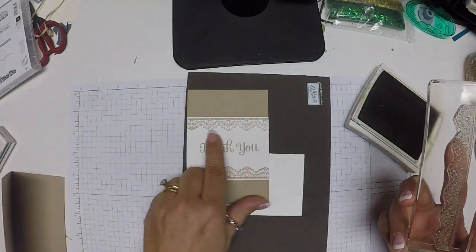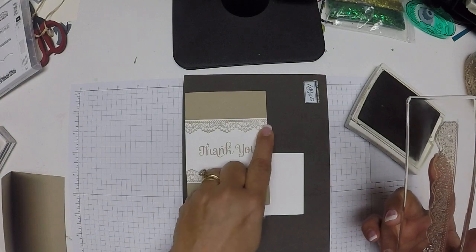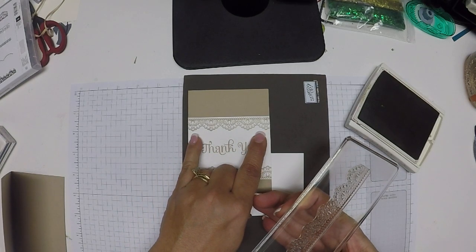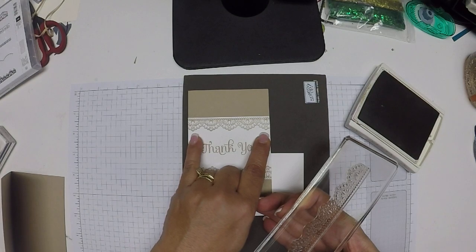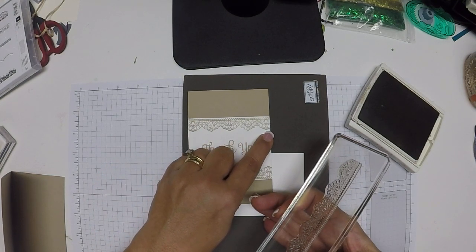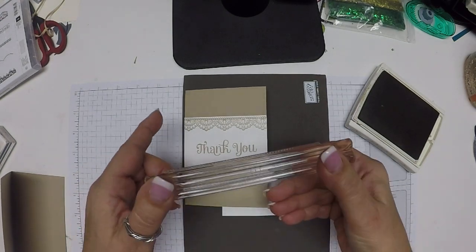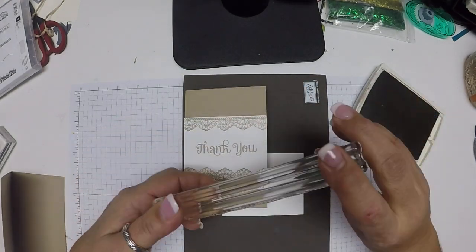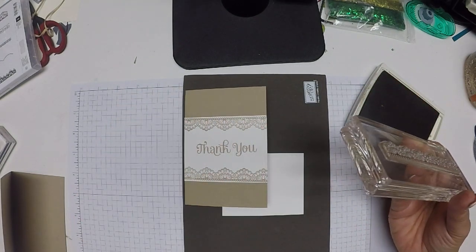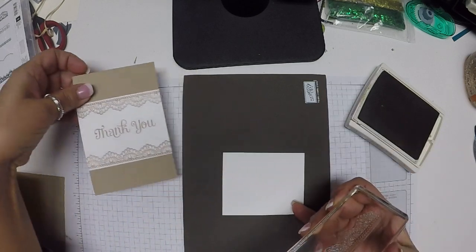You'll notice this lace has scallops on it, and I wanted them as centered as possible — I didn't want a whole scallop on one side and just a half on the other. So before I stamped, I looked and saw that if I put the longest point of the scallop on the lace with one little scallop on either side, that was pretty much center. Also, you'll see on this stamp it has a nice little border, and I did want a little bit of white showing above that. Because it's photopolymer and you can see through it, I was able to position it fairly easily.